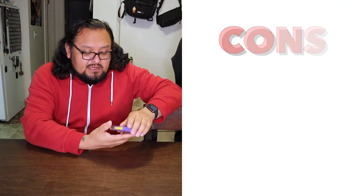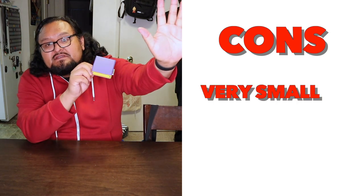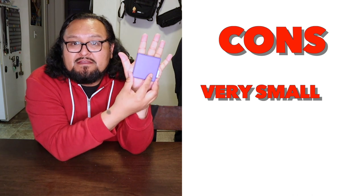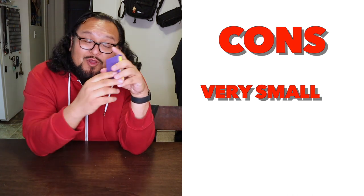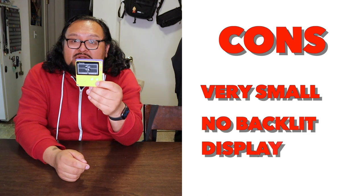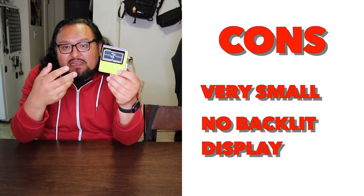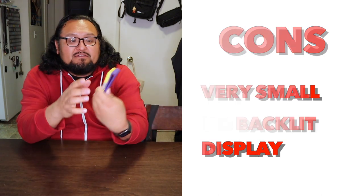Let's start with the cons of the Playdate. The one thing I don't particularly like about this little device is that it's kind of small. As you can see, this is the size of my hand and this is the size of the device — my hand actually outweighs it quite a bit. Second thing I don't like is this device doesn't have a backlit screen, which is kind of disappointing. When you want to play at night, you don't even have the ability to see what you're looking at. So it's basically an only-day device.